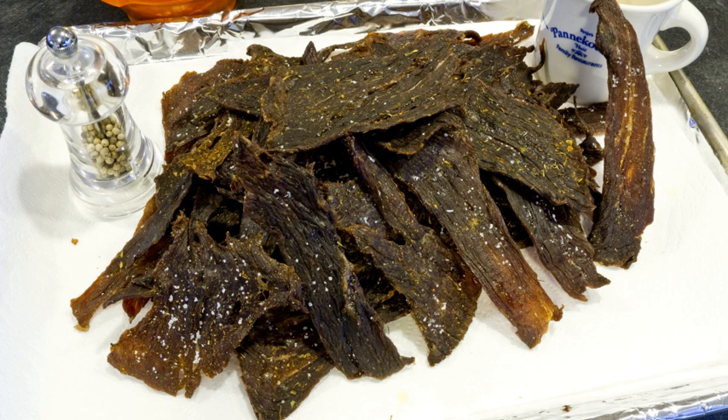Jerky is lean meat that has been trimmed of fat, cut into strips, and then dried to prevent spoilage. Normally, this drying includes the addition of salt to prevent bacteria from developing on the meat before sufficient moisture has been removed. The word jerky is derived from the Quechua word chaarchy, which means dried, salted meat.